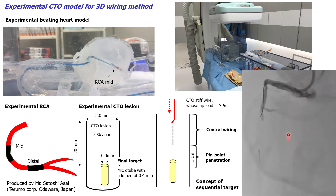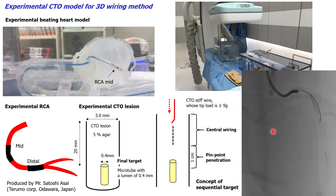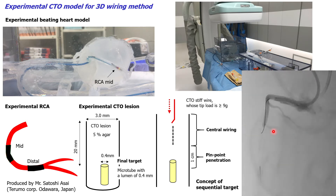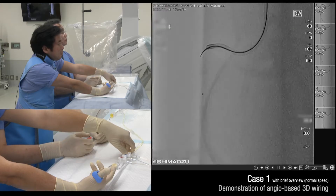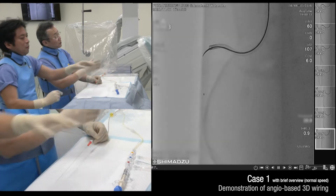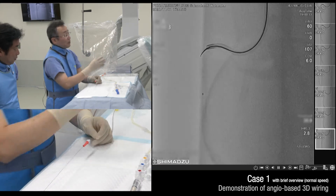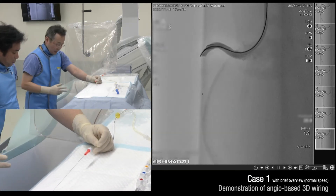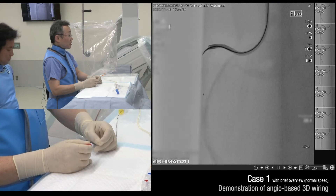As shown in the video, we can manipulate the guide wires in the same way as clinical practice. This is also the 20 mm CTO length, and the target is a 0.4 mm very small tube. I will perform 3D wiring at natural speed.